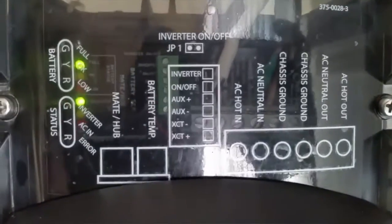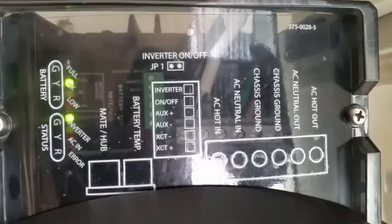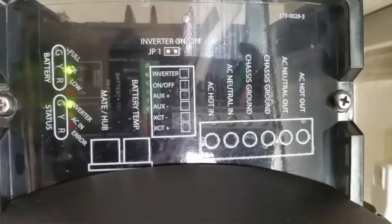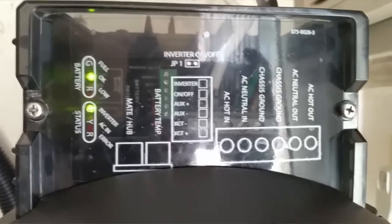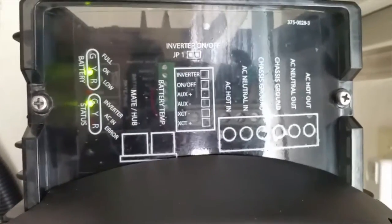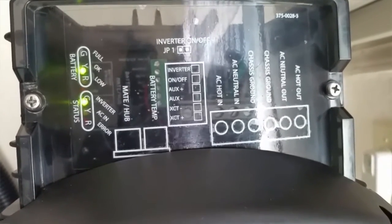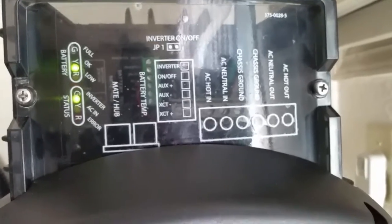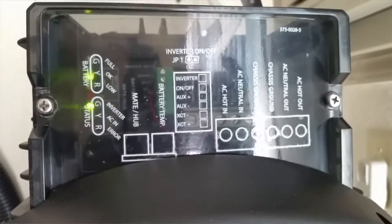I put it close so that you guys can see the specs here. I have a very big wire — I'm running a 12.3, it's coming from the AC part. I have a big two-odd cable coming here to the battery.